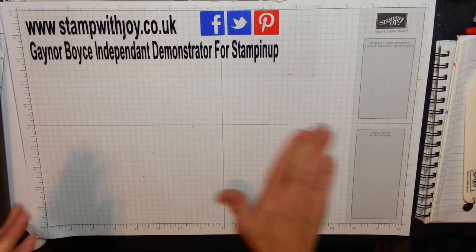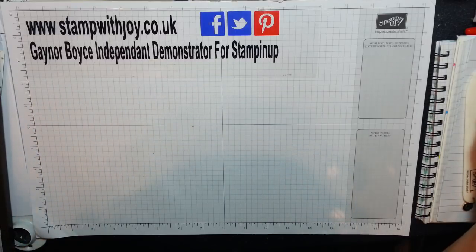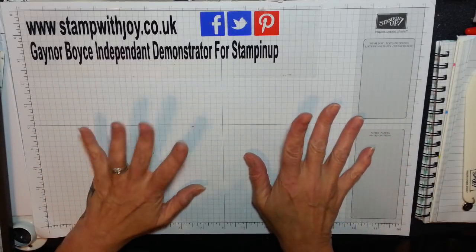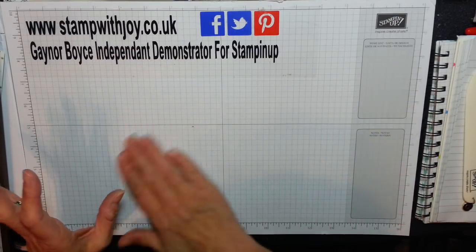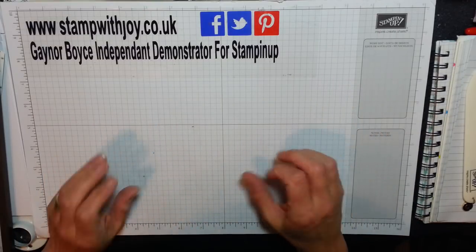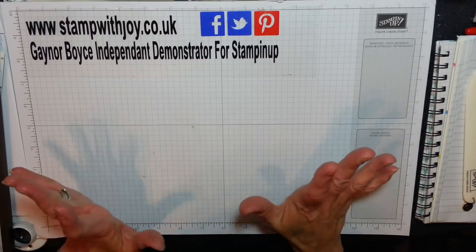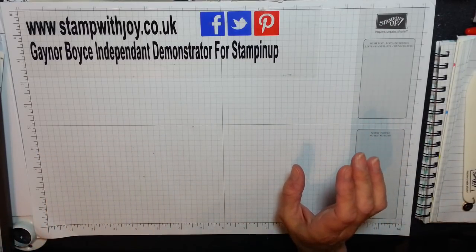Hi, it's Gaynor again. I'm going to continue this week with the whole theme of 3D projects because I'm enjoying myself so much. I'm going to show you — it's called a pinwheel box and it's done with the envelope punch board.